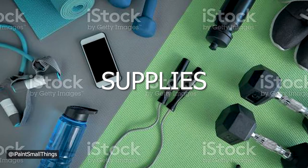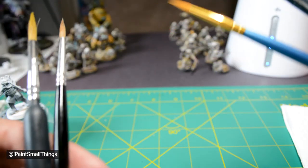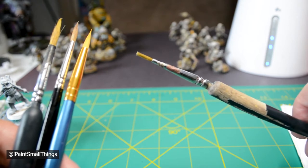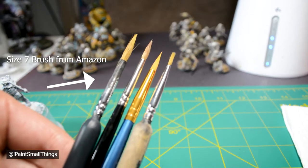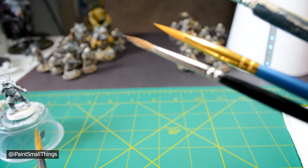Things you need: some brushes. I use a big synthetic brush for all the base coating, a smaller cheap brush you don't mind ruining for the metallic paints, another big brush for putting washes on — again one you don't mind ruining — and then a brush with a nice tip for the detail.